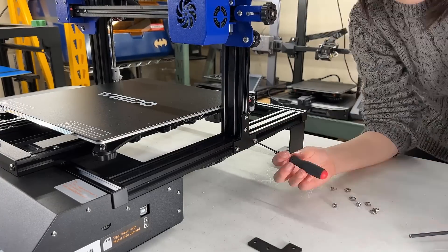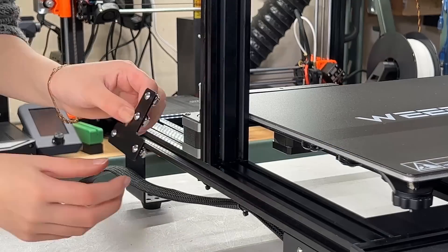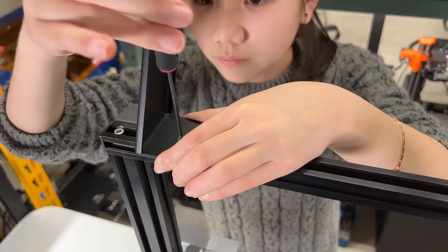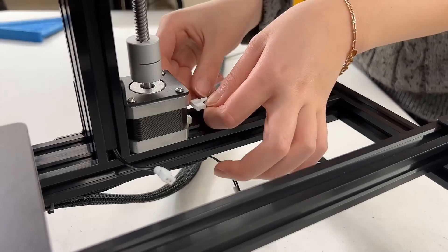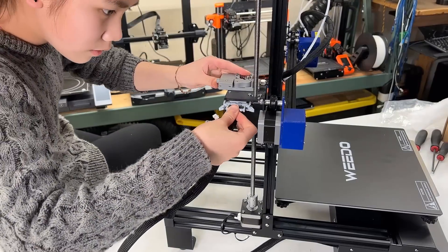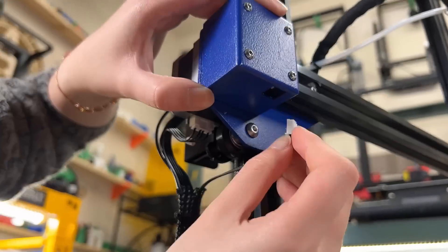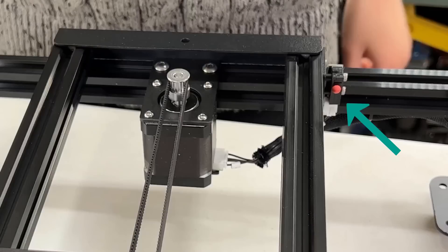Just use bolts and T-nuts to secure it, and I will make sure it's a perfect 90-degree angle before I tighten it all the way. Do the same to the other side. For the filament holder, just secure it with bolts and T-nuts at the top and screw in the roller. We will connect some cables, starting with the Z-stepper motor, the Z-limit switch, and the ribbon cable for the hotend, which includes all the fan, heat cartridge, and thermistor cables. These are followed by the X-stepper motor, the X-limit switch, the filament sensor, and finally the Y-stepper motor. The Y-limit switch is already connected in the factory.